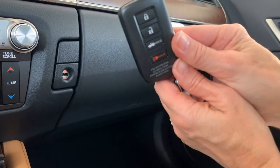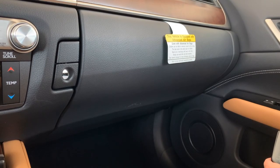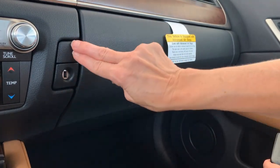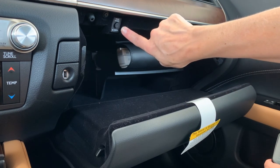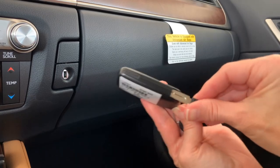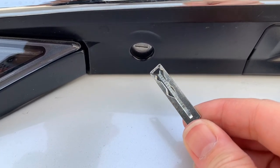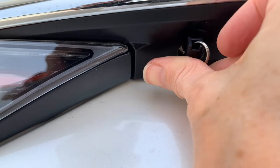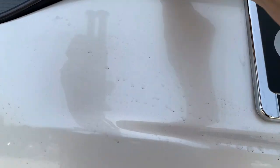When you valet park, give them your key fob and hold on to the metal key. When you're ready to restore your power trunk operation, unlock your glove box, open it up, push that button in to reactivate the power trunk, and restore your metal key to your key fob. When using the metal key to manually unlock the trunk, make sure to turn the grooved side of the key away from you. Insert the key and twist to the right to pop the trunk.